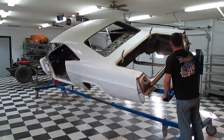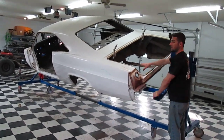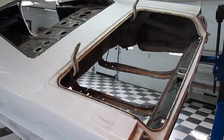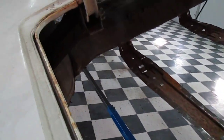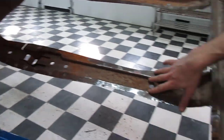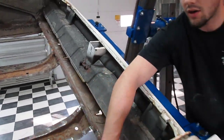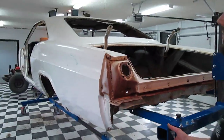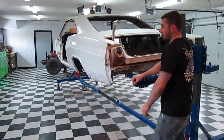I already went through and cut the floor out because we were thinking it was going to be just that section, but we got a whole brand new section from the front to back that will replace that. It even comes with the brand new frame rails here and the side pieces, so it's going to be all brand new when we're done with it.